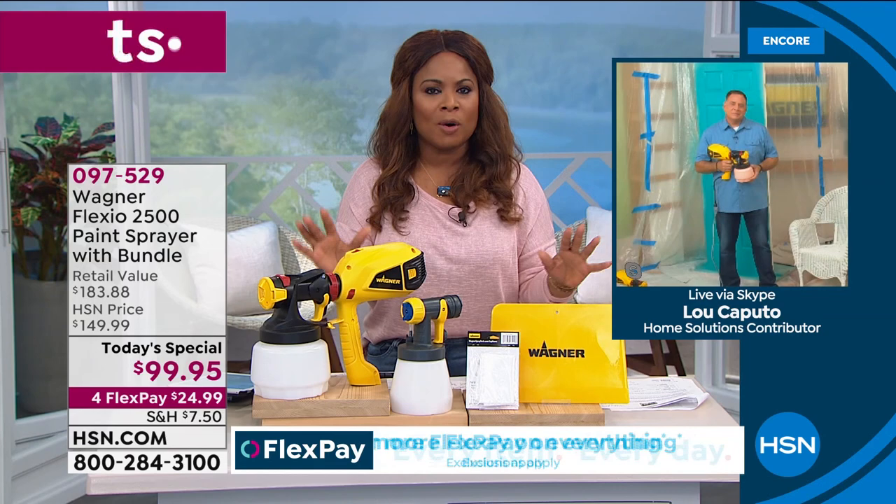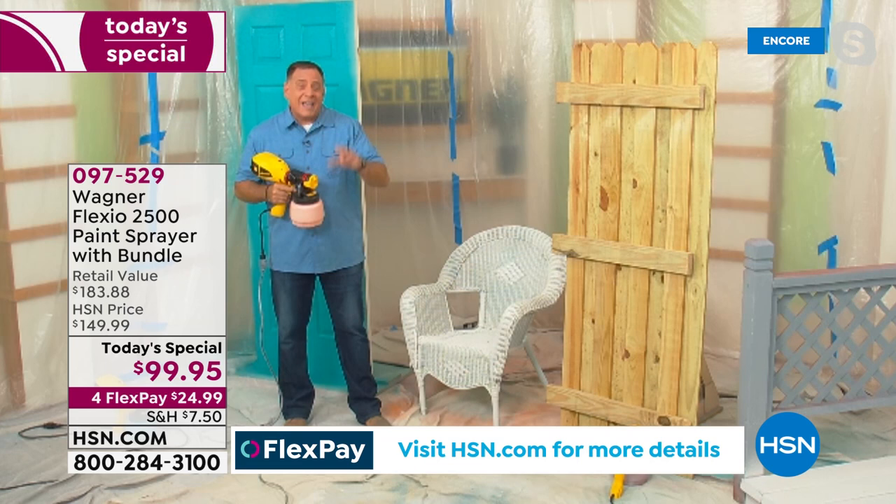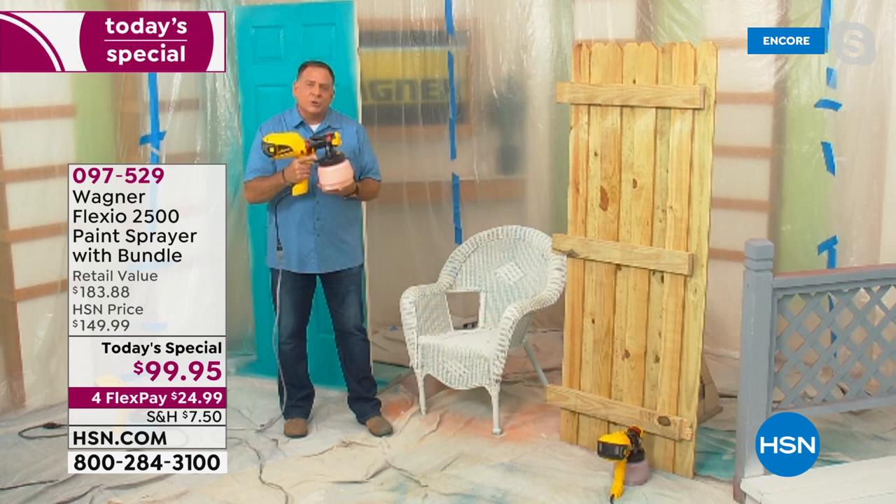Once you start doing those projects around the house by yourself and see the professional results you're going to get — this is a brand new, lighter weight design, more than we've ever done before. The handle is easier to grip if you've got smaller hands, which is huge for a lot of folks. What I'm going to do now is tackle one of the most hated jobs in painting — wicker furniture.